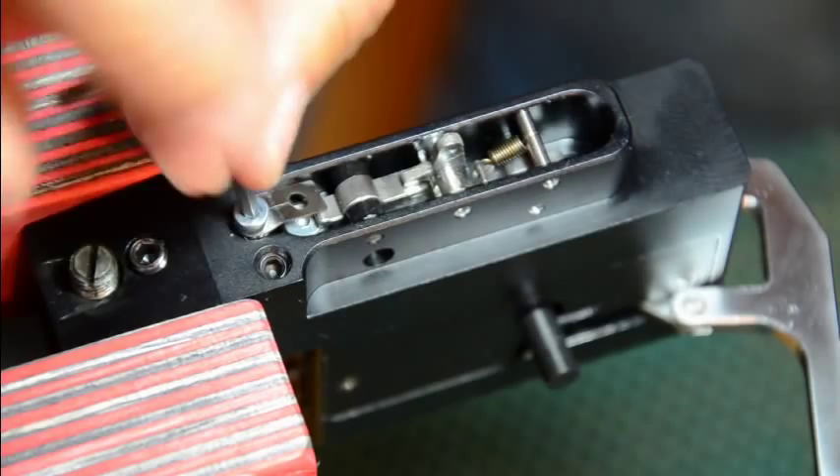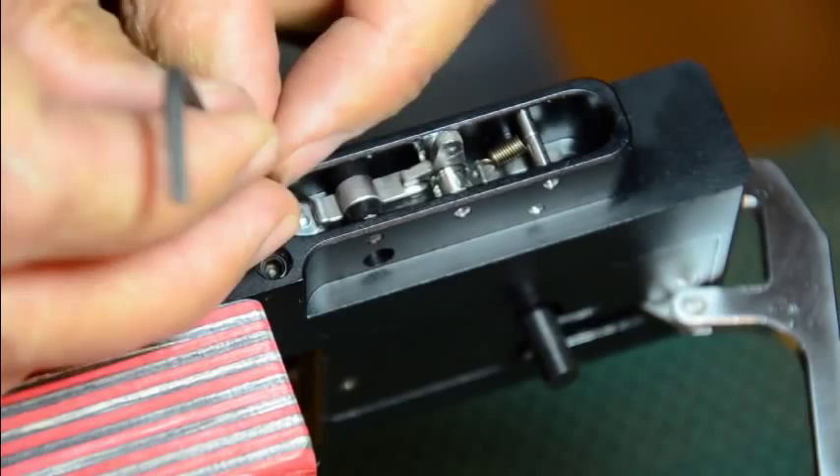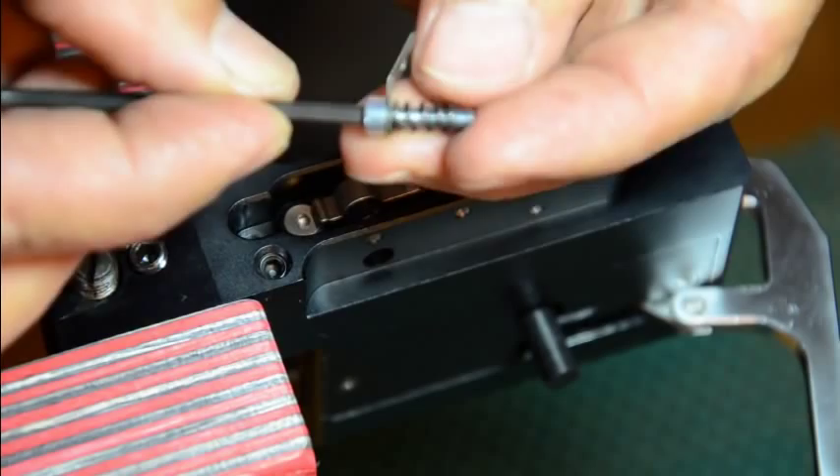Alright, this cap screw is holding this leaf spring. Actually it's your spring for your second stage — how much tension you can have on it. You can adjust it by adjusting this leaf spring. Underneath the leaf spring there's a spring, so it keeps your setting.